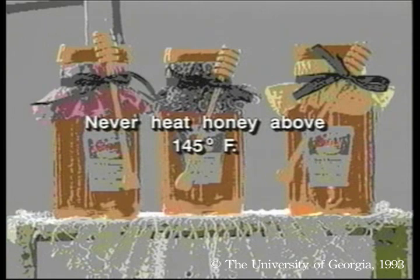Never heat honey above 145 degrees Fahrenheit, or else you risk harming its color and flavor.